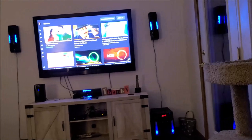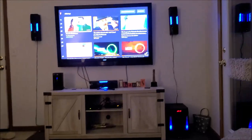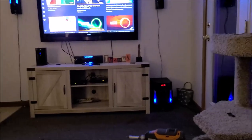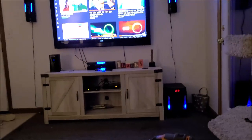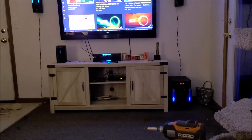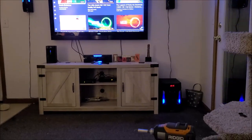Very easy to hook up, sounds really good. You could use this in a bigger room — you could use this for a theater, like if you have a theater in your basement, this would work perfect for that. Bluetooth works really good. The FM radio does work and sounds really good. Everything works as it should, and it definitely is a thousand watts — it's pretty loud when you get everything set and the sub and speakers turned up to where they need to be.